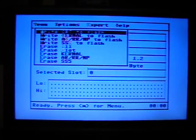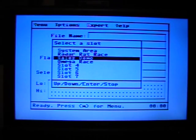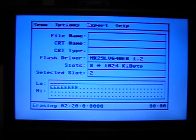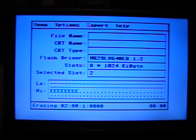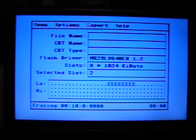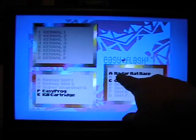I meant to press program. I'm going to go to the menu, and I can erase a slot. I'll erase Sales Demo — and it's done. If I go back to the EasyFlash menu, slot B is ready again.